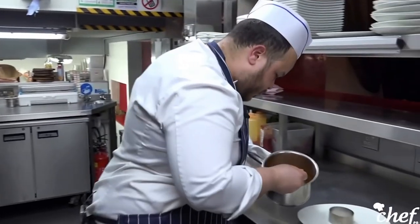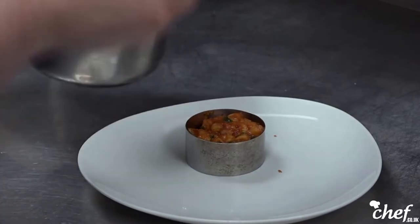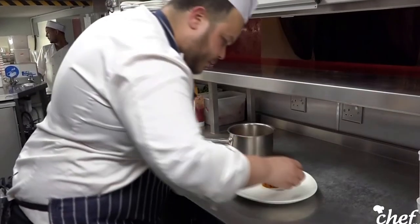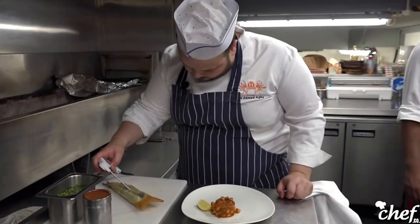My mission for the future is to carry on cooking, but at a higher level, in a better environment. I also want to be on TV, doing bits and pieces.